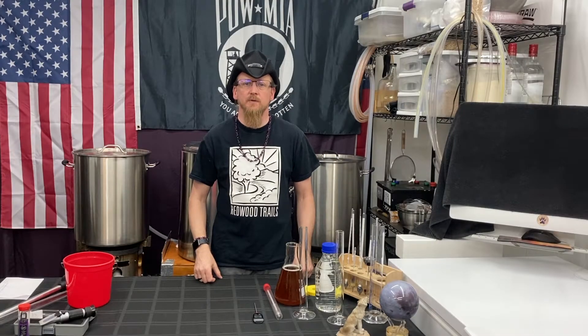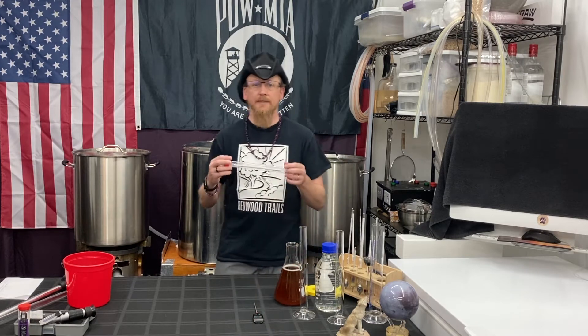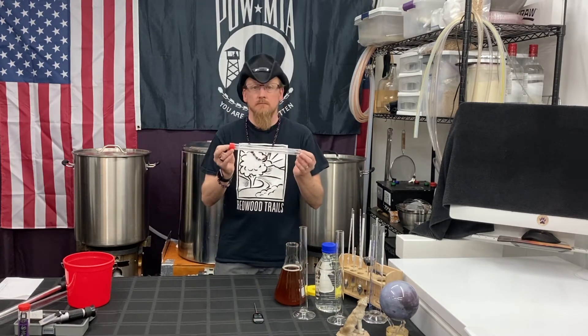Hello everyone. Coach Chris with Wolf Moon Brewing. Today we're going to talk about hydrometers — what they are, why we use them, and how to use them.